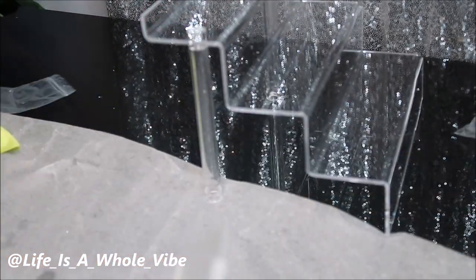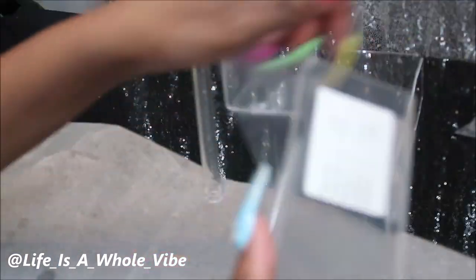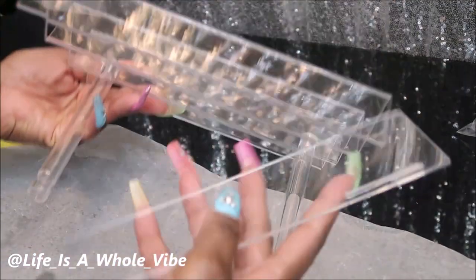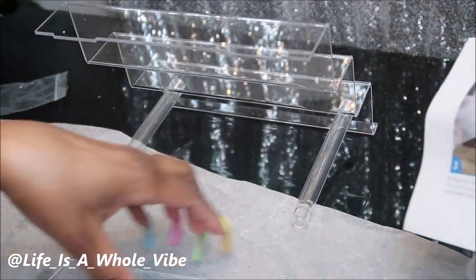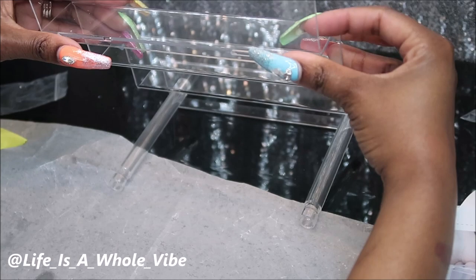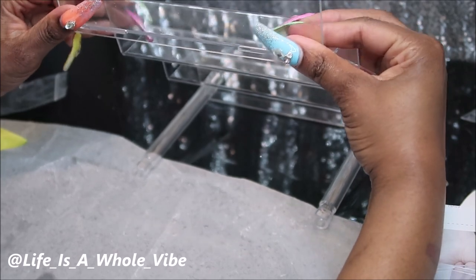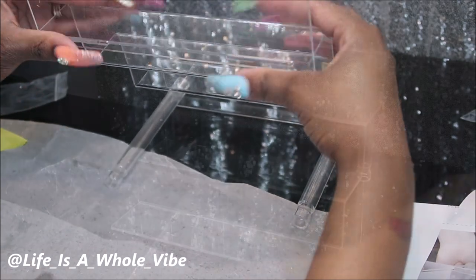Now that you have that screwed in, what you'll do is take this bottom acrylic piece and pull off the protective layer film off both sides. There's a slot here and a slot here, and then there's a little indent at the bottom where the slot fits on. You'll just attach this piece.